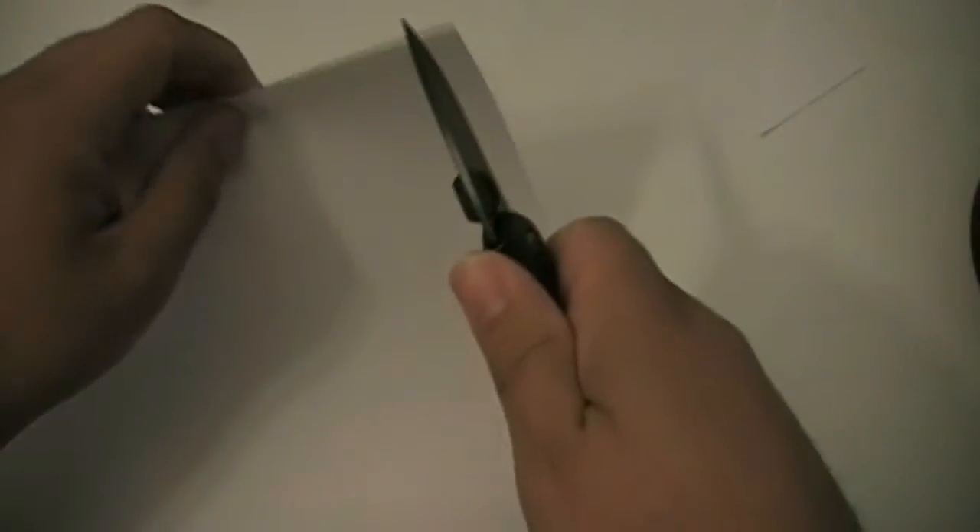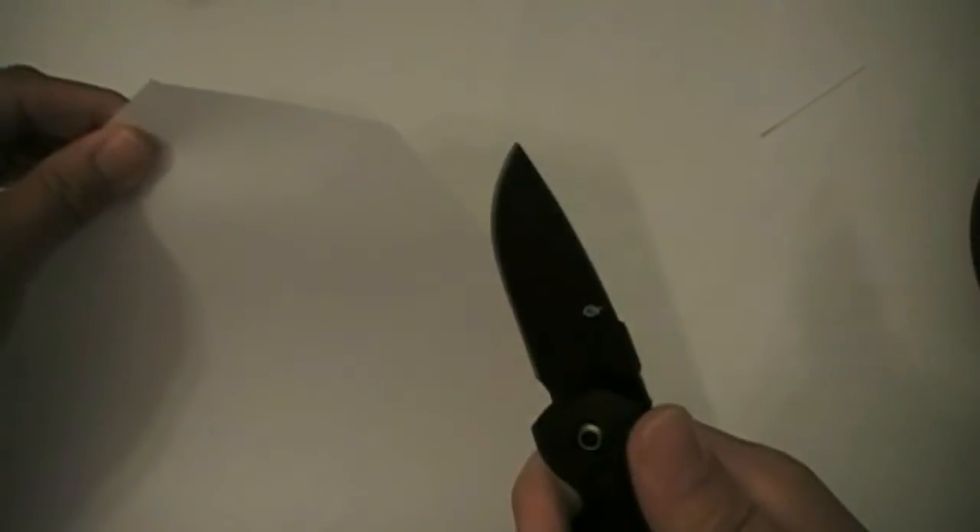Not bad. So, what are my thoughts on the GDC Tech Skin? Well, it's a decent light-duty knife — and I say light-duty with parentheses. Opening up packages is about the extent you're going to want to use this knife for. Let's start with the main selling feature: the fact that it is a rubberized handle with no exposed metal. The idea is you can carry this in your pocket with your phone and it won't scratch up your phone.